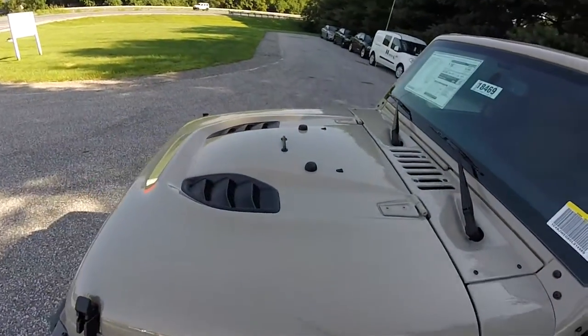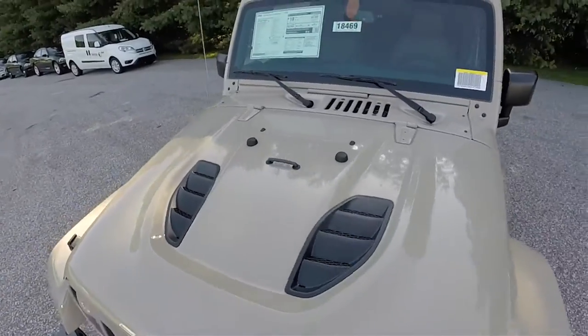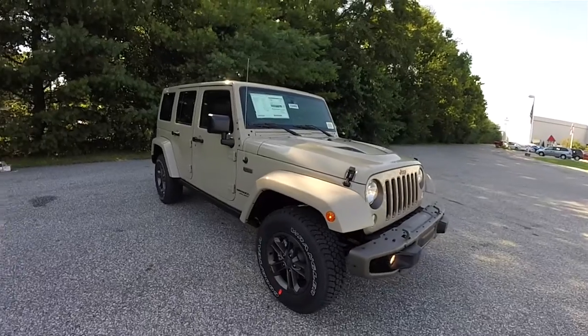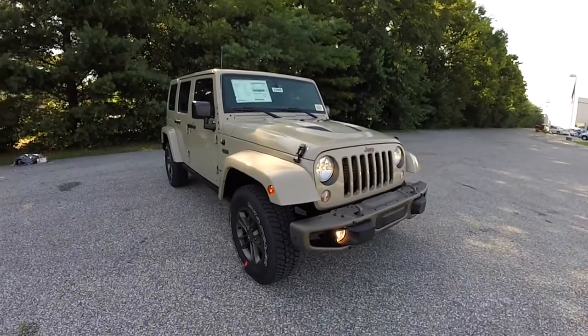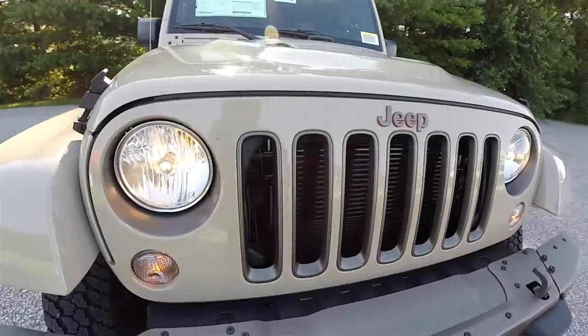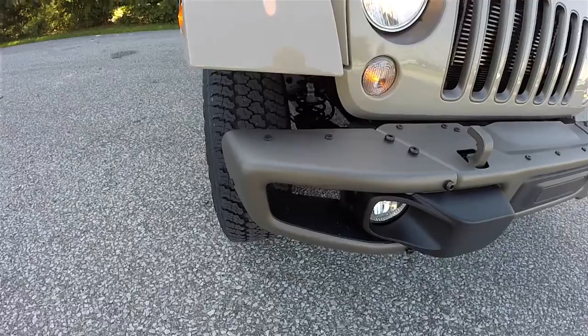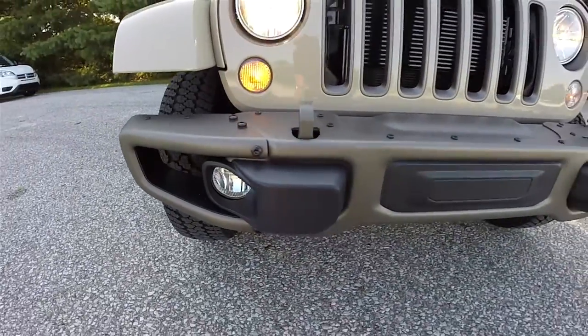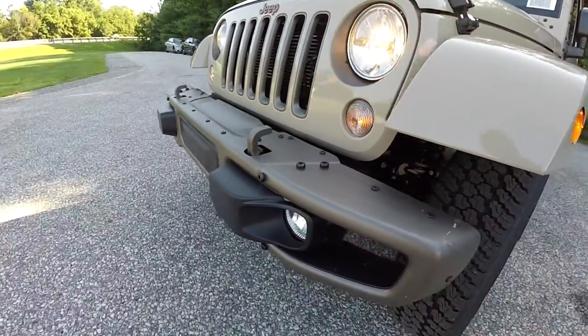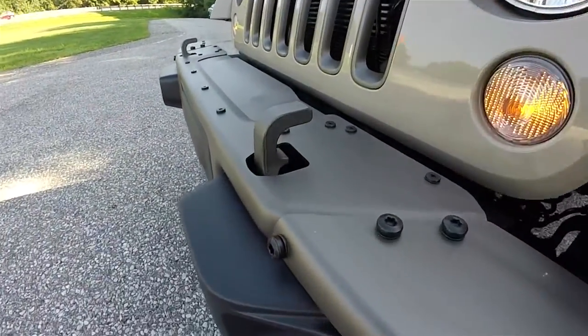It is equipped with the power dome hood. Up front, the grille features low gloss bronze accents, and you've also got the low gloss bronze steel front bumper with integrated fog lamps, as well as the low gloss bronze front tow recovery hooks.